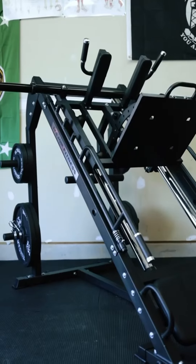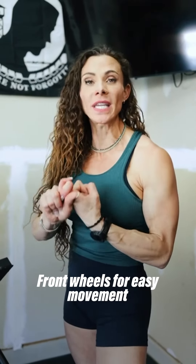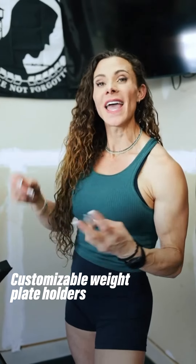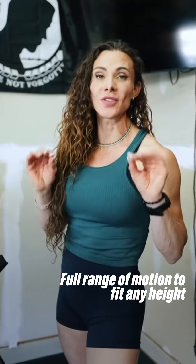Today we're going over the Major Fitness two-in-one leg press hack squat combo machine. In my professional opinion, the three most compelling and advantageous parts of this machine are: one, the wheels at the front which makes it super easy to move around; two, the loadable shoulder and underneath plate points for your weights; and three, it has a full range of motion so it can work whether you're short or tall.